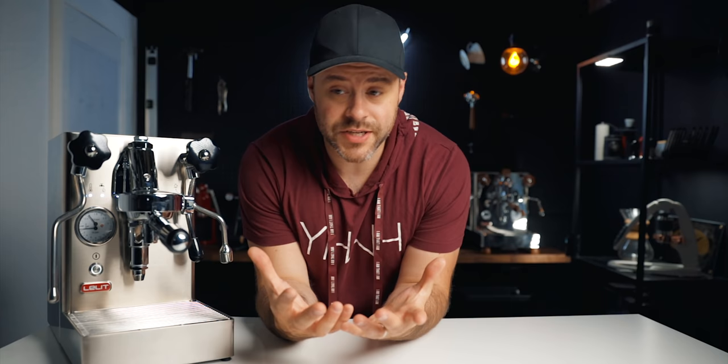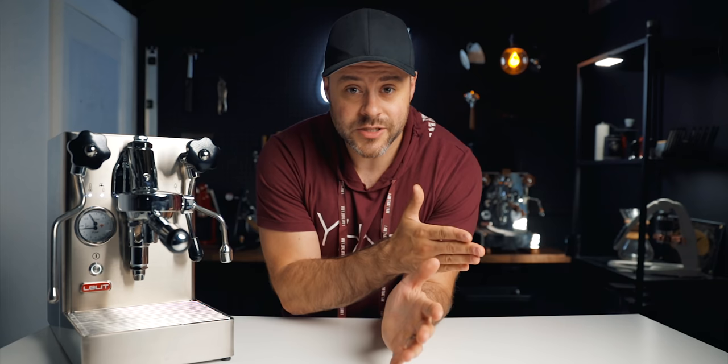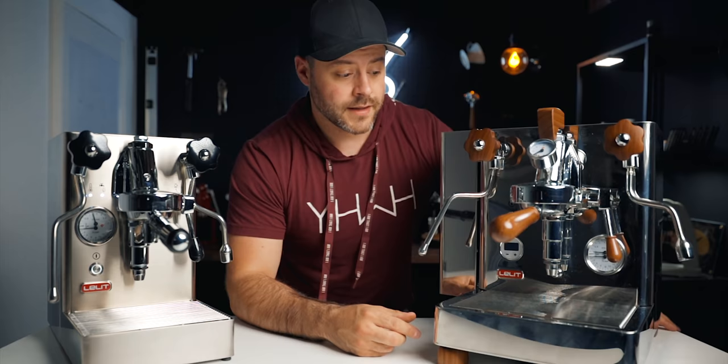In the world of espresso, this machine finds itself in the price bracket between that entry-level appliance-level machine all the way up to those larger dual boilers that can cost thousands of dollars. This is why I'm excited about the Mara X — because of the law of diminishing returns. The jump from a $500 machine to a $1,500 machine is a bigger upgrade than it would be from a $1,500 machine to a $3,000 machine.